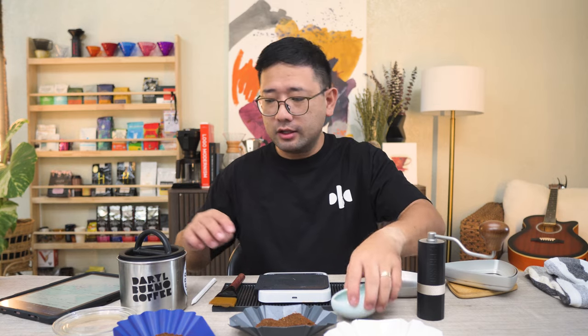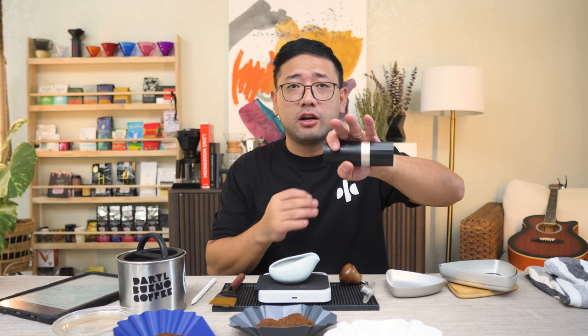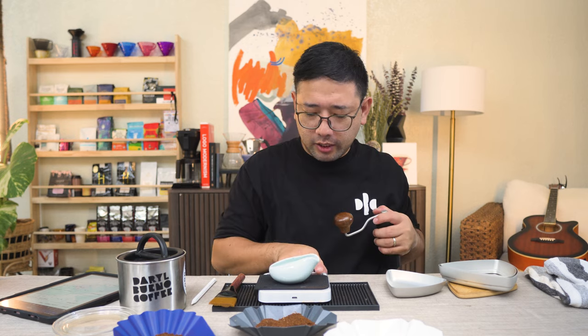We're going to do our third and final slow feed test. Our second slow feeding method is the tilting action — we're going to grind in this orientation and then tilt it once in a while to let the coffee beans onto the burr. Let's start. That is a lot faster than the first slow feed test — we finished at 1 minute and 18 seconds.